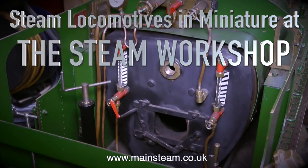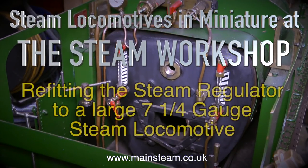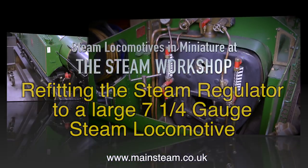Steam locomotives in miniature at the Steam Workshop. This one's all about refitting the steam regulator to a large 7.25 inch gauge steam locomotive.